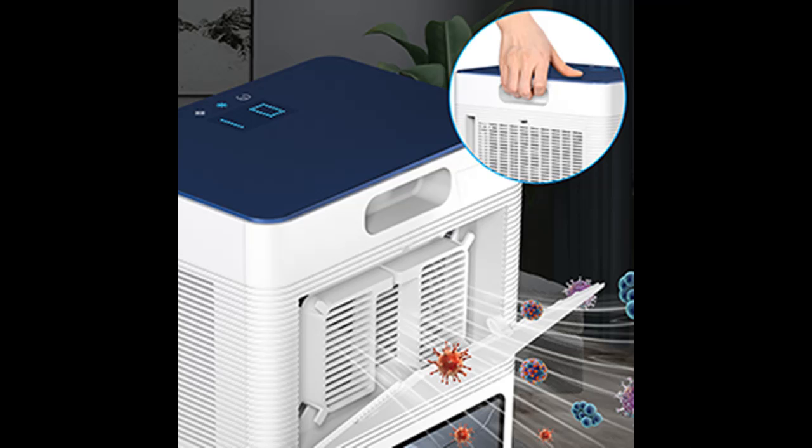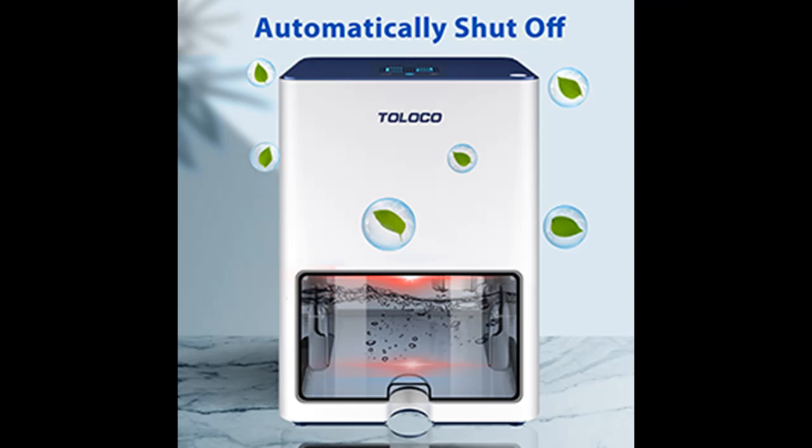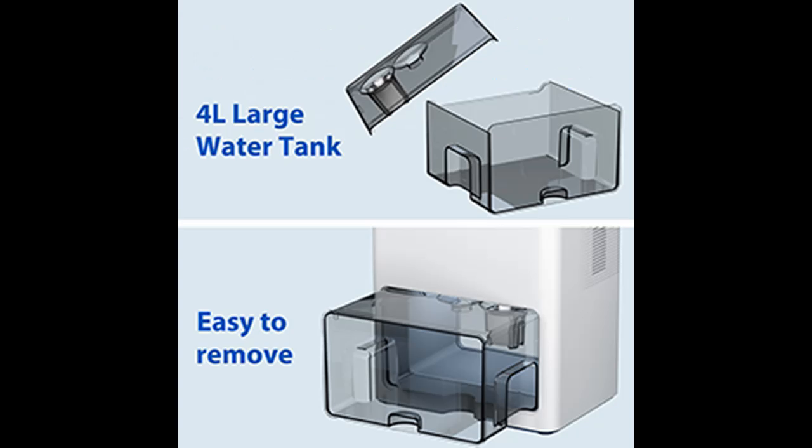2 working modes: the dehumidifier has powerful mode and sleep mode. In powerful mode, the fan is set to a high level and it can reduce humidity quickly. In sleep mode, the dehumidifier is very quiet and the noise is less than 40 dB, providing you with a quiet environment.